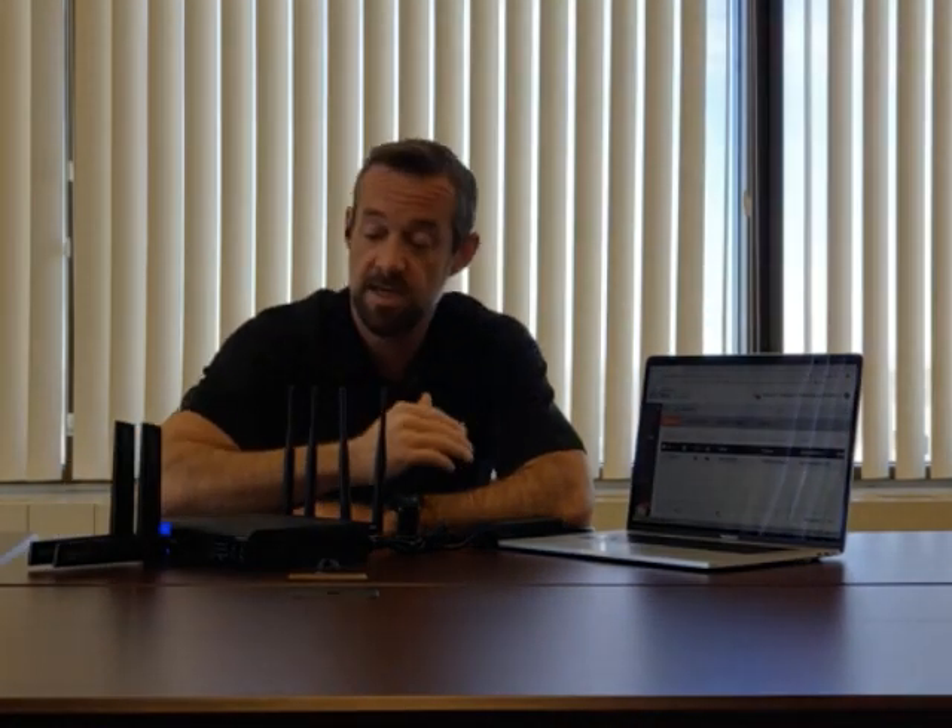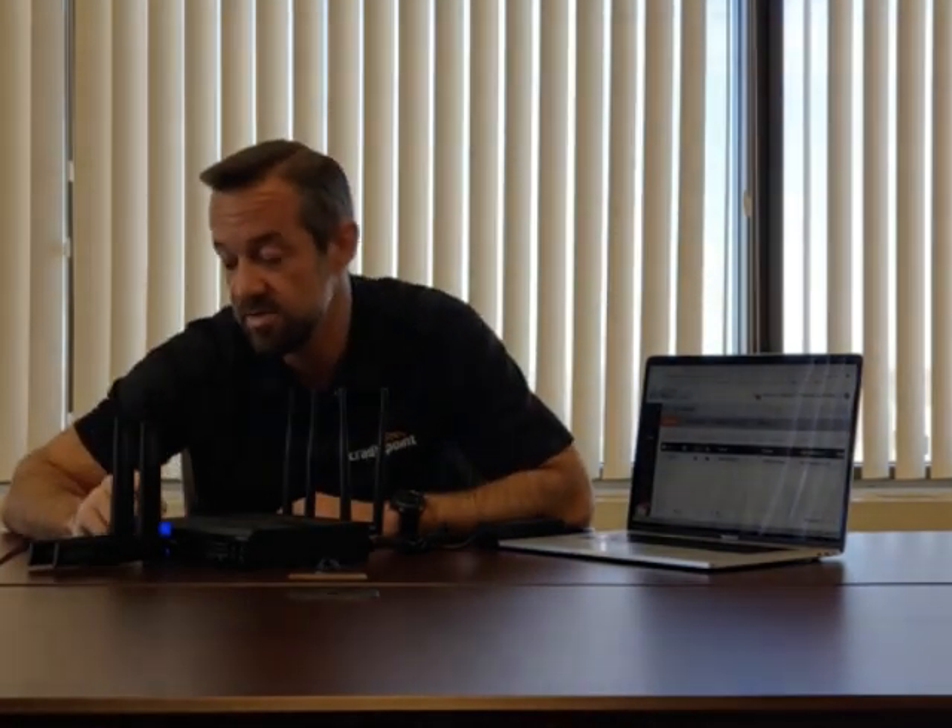Welcome back. The router has downloaded its NCOS and its configuration from NetCloud Manager. It's online, we're secure, we're locked down. The VPN light is on so I've got secure connectivity to HQ. I tested with a quick ping and I'm able to reach headquarters. Everything looks good — we're securely connected and up and running. Thanks for watching. Bye.